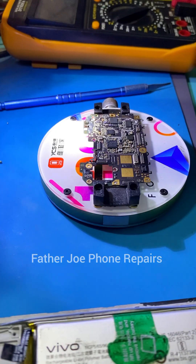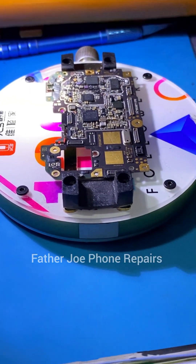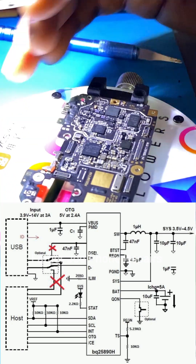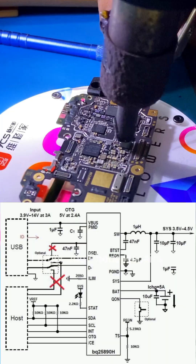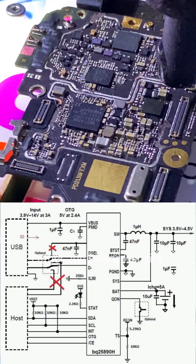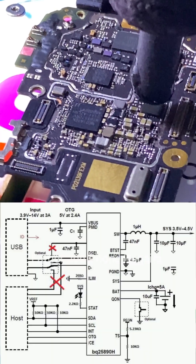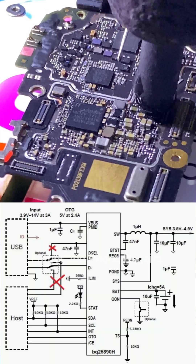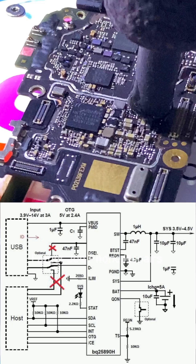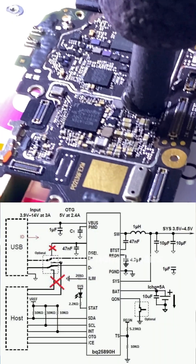First, understand that the DC-to-DC converter IC has a whole lot of components inside. From the diagram you can clearly see the connections — we have a switch pin, we have VBOSS, we have the switch, the system, the BATS, data plus, data minus, and OTG among many other pins.